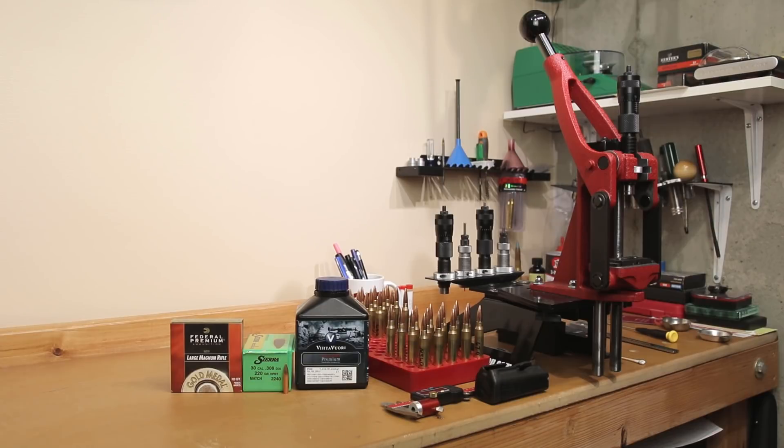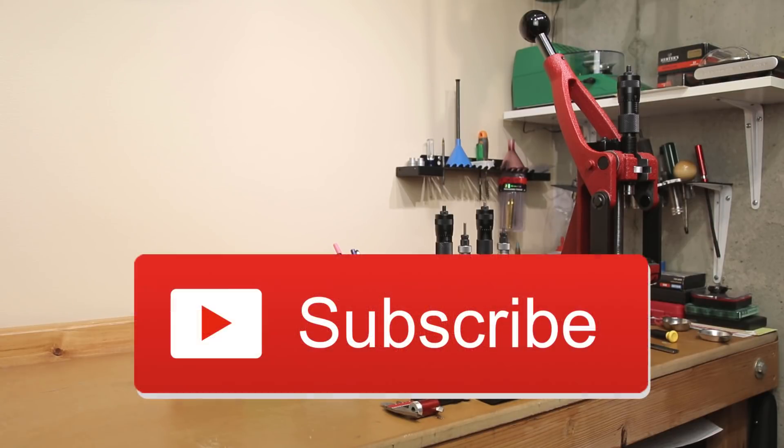Welcome back to the channel. If this is your first time here and you'd like to see how I and the rest of you here make our group smaller, start now by subscribing to the channel and hitting the bell icon. That way you'll get notified when I post new videos and you won't miss anything.